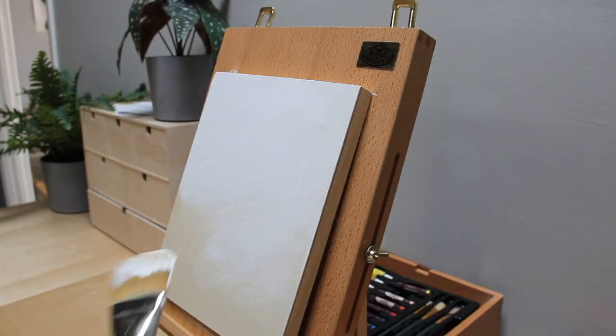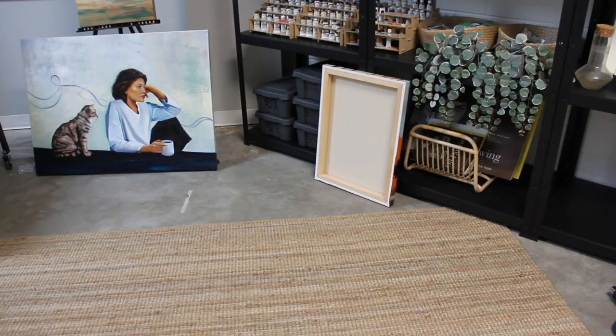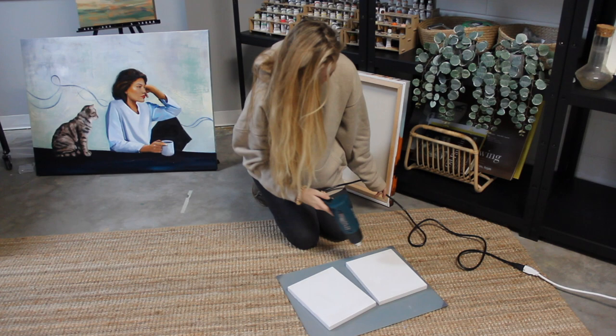Hi there! I'm so happy you're here. I am putting some gesso on a small wood panel for a little study I've been wanting to do. I've struggled a lot with perfectionism and overworking my paintings, so today I decided to paint this small alla prima study in an impressionistic style to help me loosen up a little. I'm learning to not be so attached to the outcome, and painting something complicated felt like a good way to practice.